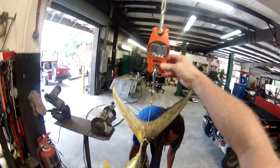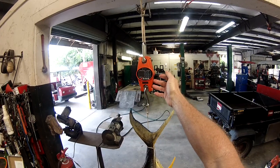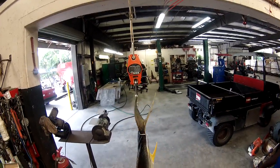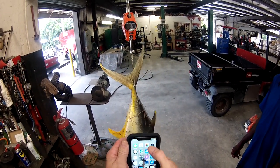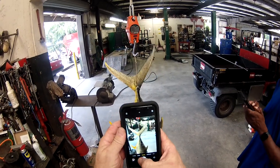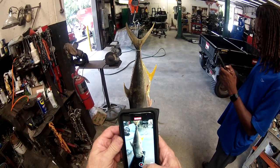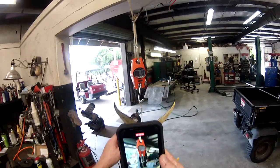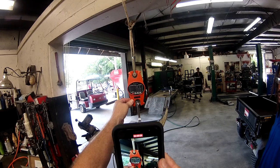All the way — and we got 36.6. Let me try this again. We got another fish today, and that is 36.6 pounds.